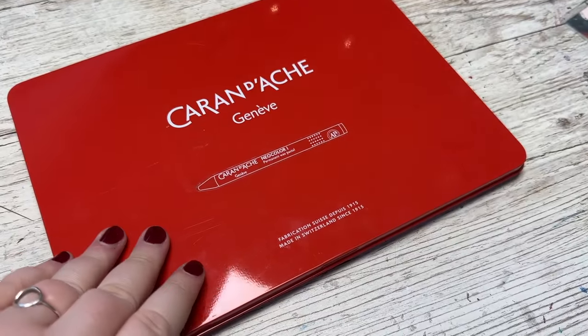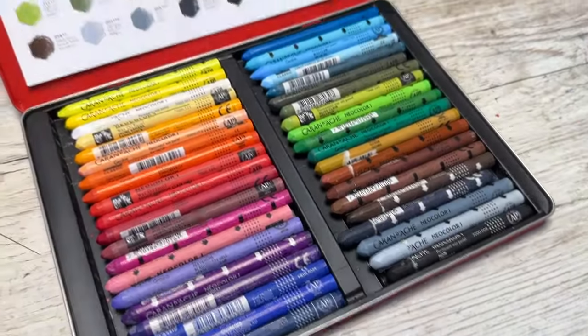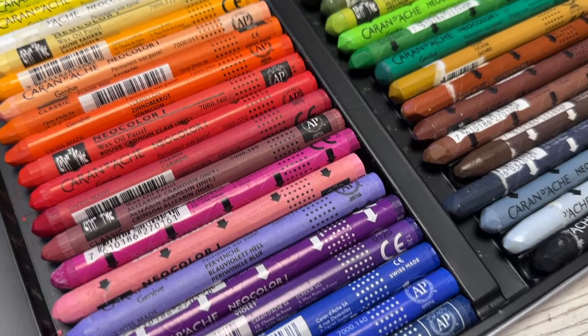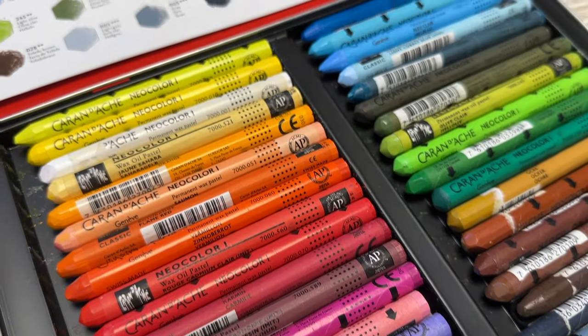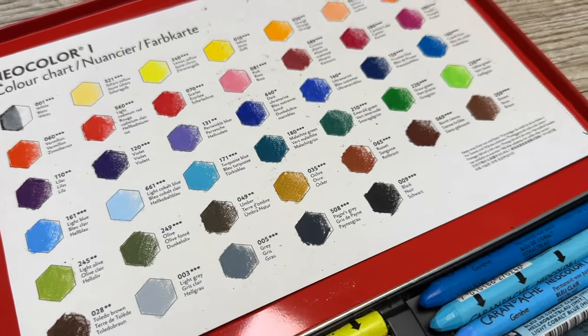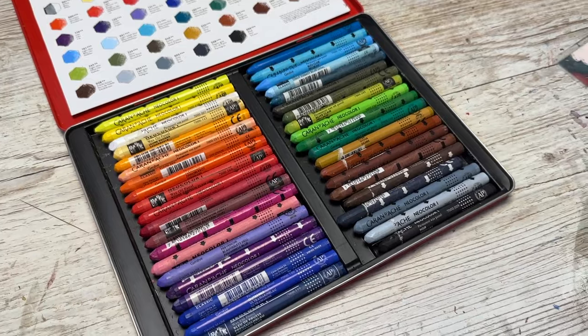Another set I've been using a lot this year — I didn't actually buy it this year, but I've used it a lot — is the Neo Color I from Caran d'Ache. I'm actually kind of surprised how much I really like them. I bought them on a little bit of uncertainty, because just considering how expensive they were — how could they possibly be worth that kind of money for a crayon?